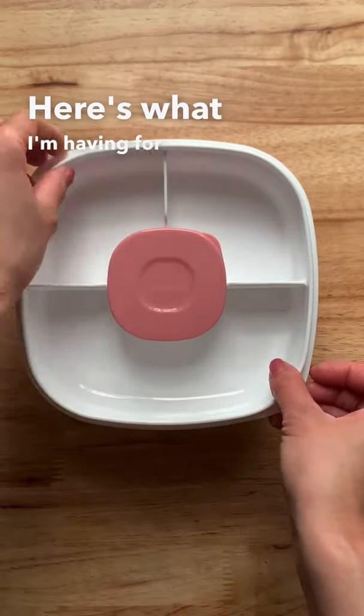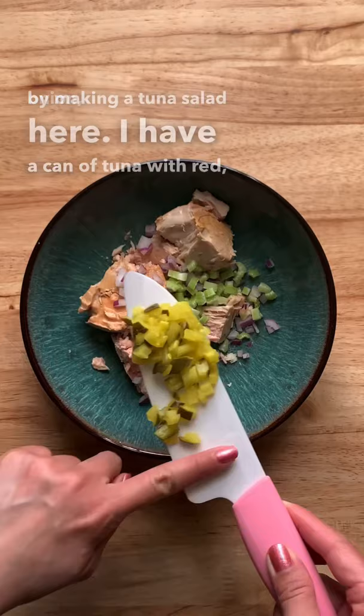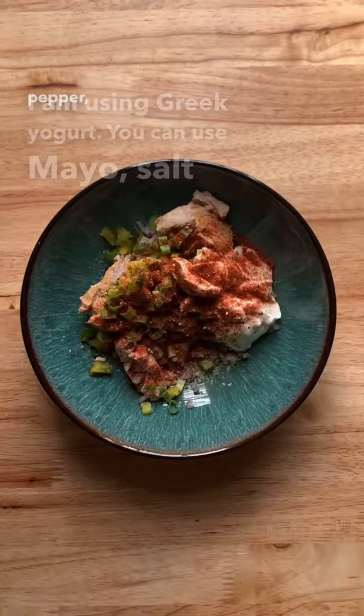Here's what I'm having for lunch. I'm going to start by making a tuna salad. Here I have a can of tuna with red onion, chopped celery, chopped pickles, some green onion. I am using Greek yogurt — you can use mayo — salt, pepper, smoked paprika and garlic powder, and mix this all up together.